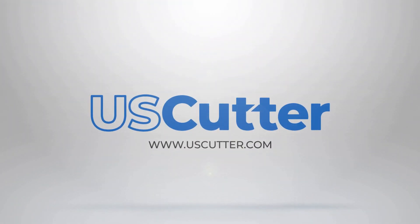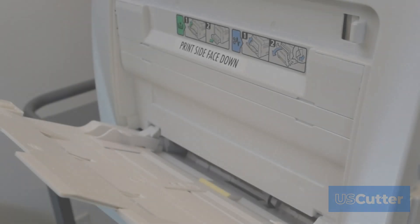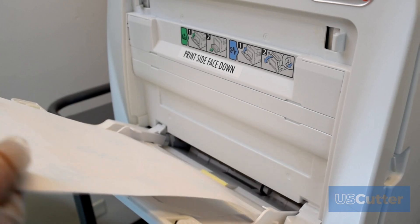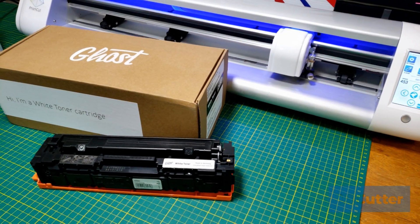Hello and welcome everyone. I'm Josh with U.S. Cutter and today we're going to be discussing white toner laser printing. At U.S. Cutter we have Ghost and UniNet products that cover all aspects of white toner printing.